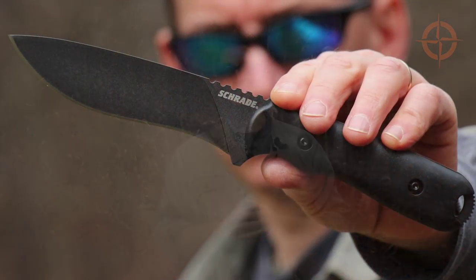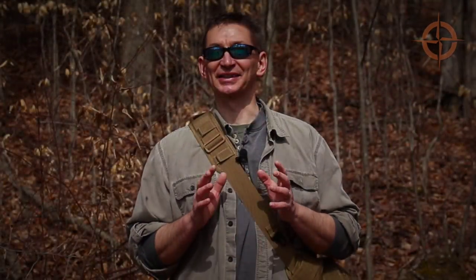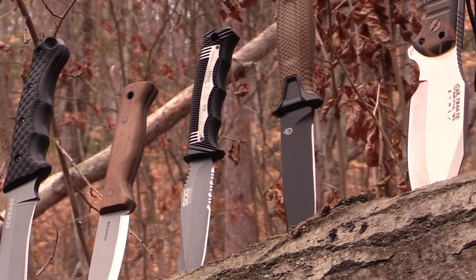Hey, welcome to Ultimate Survival Tips, I'm David. Glad you stopped by because we're going to take a quick look at a cool new bushcraft survival knife from Schrade, the SCHF-42 Frontier Series knife. Stay tuned to the end to find out who the SCHF-42 is best suited for, and discover some great alternatives to this blade.